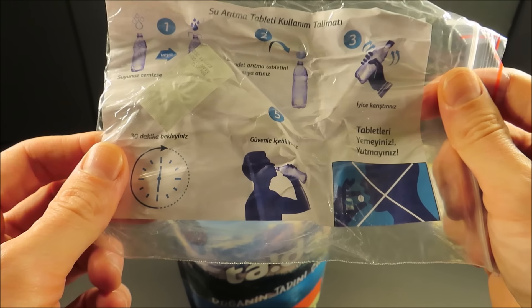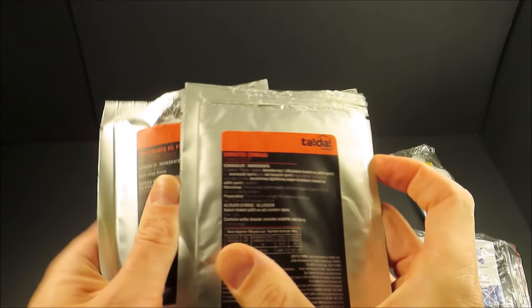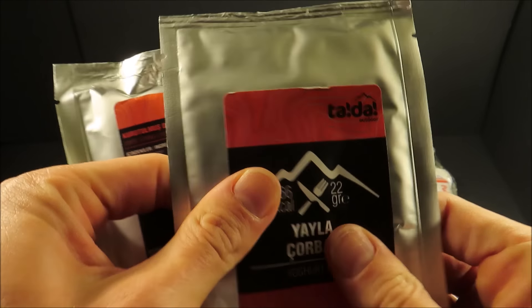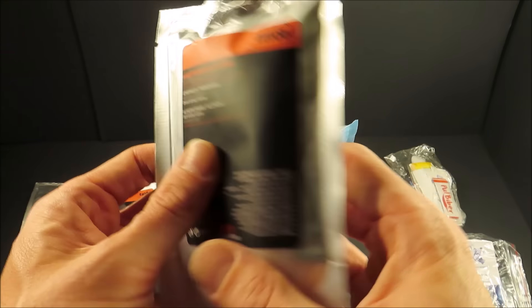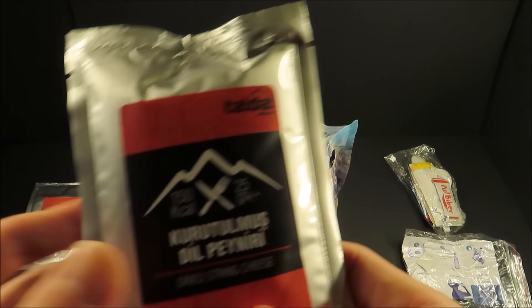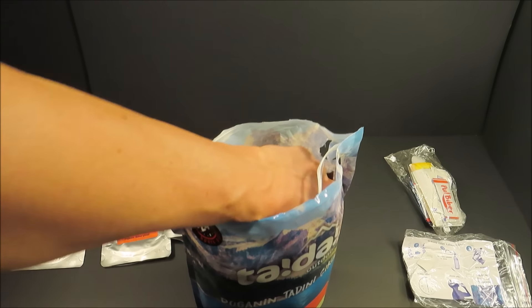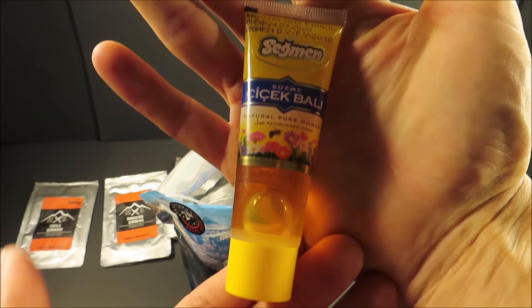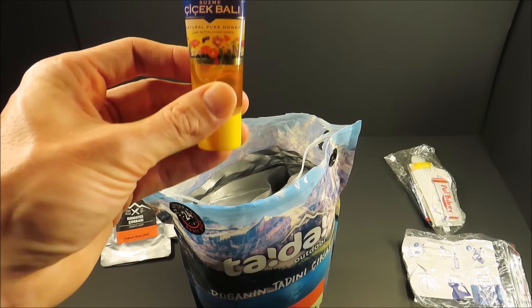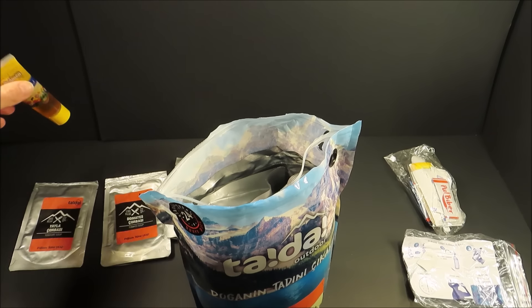Here are some water purification tablets. Tomato soup. Yogurt soup — that's 366 calories right there. The tomato soup is 100. Dried string cheese — that's unusual. I like these packages; they all have a built-in gusset. A tube of natural pure honey. All the different pats of honey I've seen in rations over the years bust and make a mess of everything. This is great — well thought out.